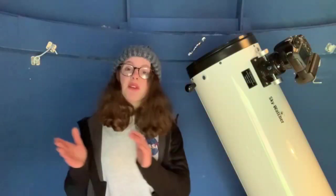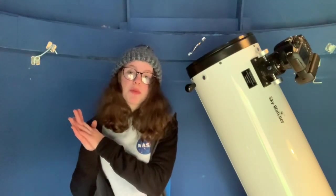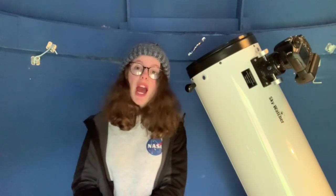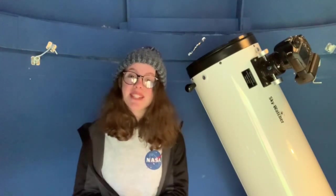I really hope this video has helped you come to grips with what Dobsonians can offer. I would highly recommend you purchase one if you're just starting out. However, if you want to get straight into deep sky and you have quite a fair bit of background knowledge, jumping straight into the refractor range won't be a bad idea. I've got all the links to these products down in my description below. Please consider clicking the link and checking them out if you're interested. Thank you guys so much for watching. I'll see you all in the next video, but until then, happy stargazing and stay safe.